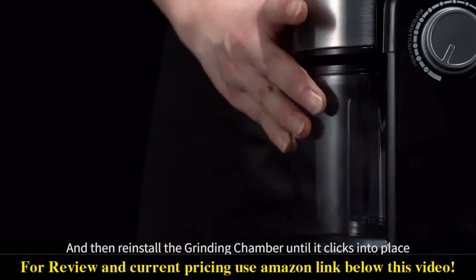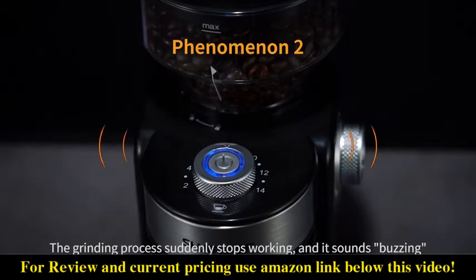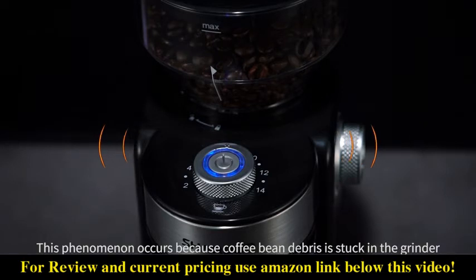grinding chamber until it clicks into place. The second issue: the grinding process suddenly stops working and it sounds buzzing. This phenomenon occurs because